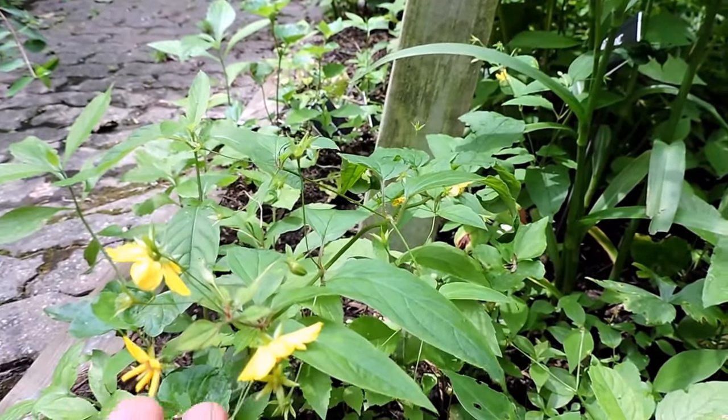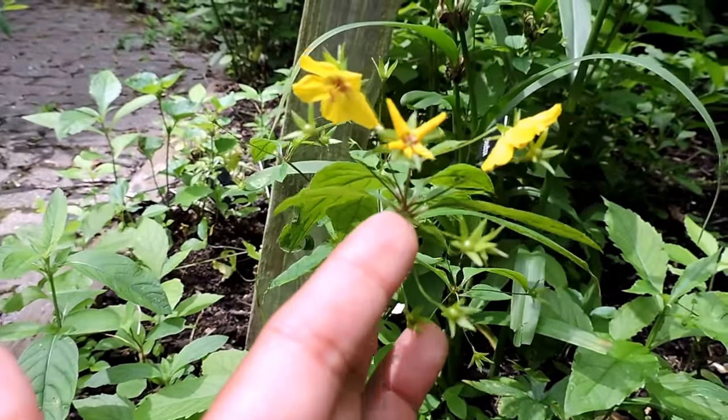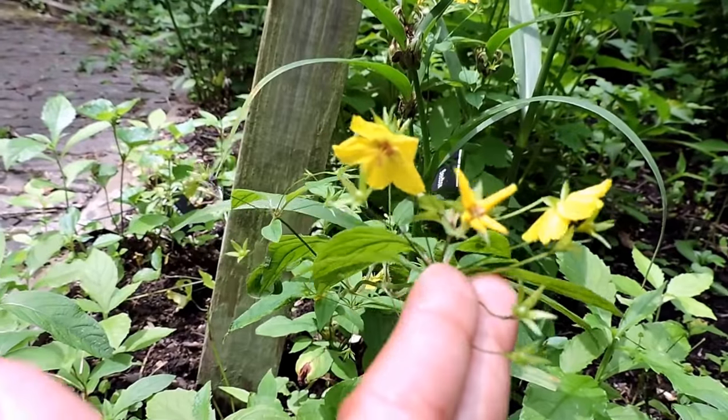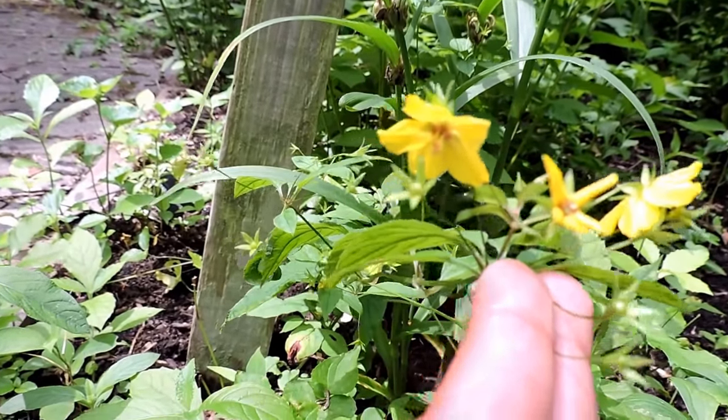Even though it's called loosestrife, this is a beneficial plant. Several kinds of bees are specialists on it — the actual oligolectic, which means they have to have it or they're not able to reproduce.